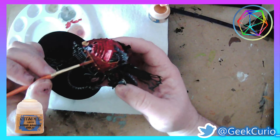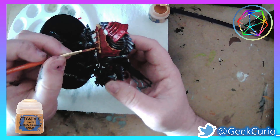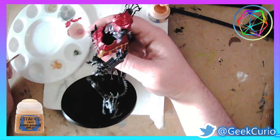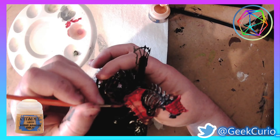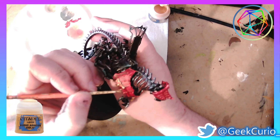Then I follow up with a layer of Auric Armor Gold from Citadel. I really like this colour scheme — it always reminds me of Hongbao, which is the red envelope traditionally given as gifts at Chinese New Year.